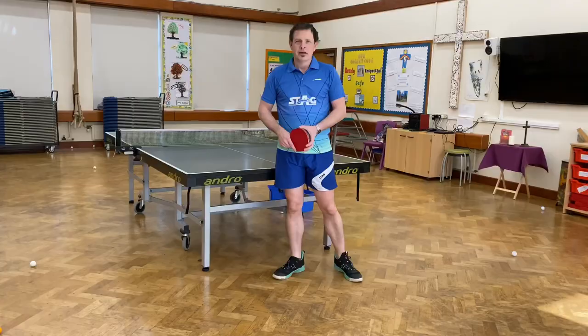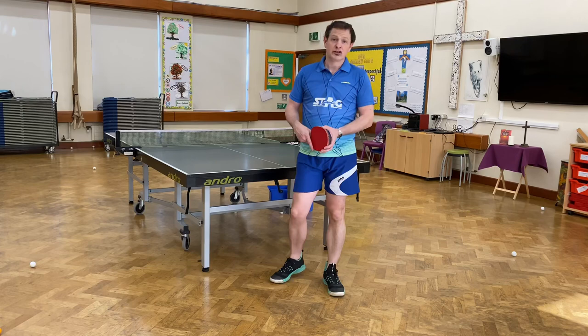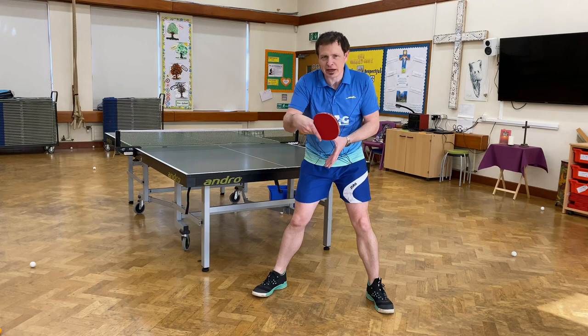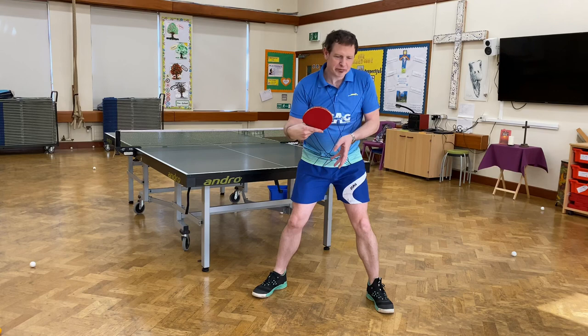So that was the chop block, forehand and backhand. Remember: keep your strokes really short. Take the ball early, just after the bounce — early timing with a slightly closed angle, because remember you're playing against topspin. And just vary whether you go left to right, straight down, or right to left, because then your opponent will have more difficulty.